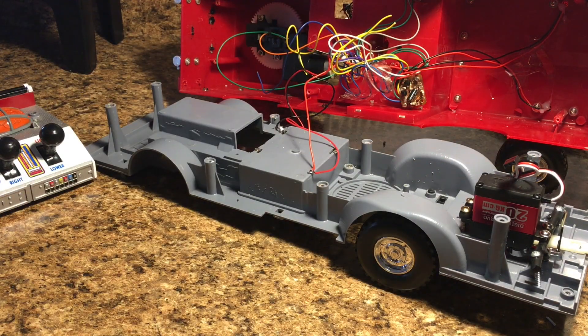My plan now is to get the motor installed so that way this truck has the essentials of steering and throttle. In the next episode we'll do the speed control, the receiver installation, and hopefully also put in the mechanisms for the ladder functions.